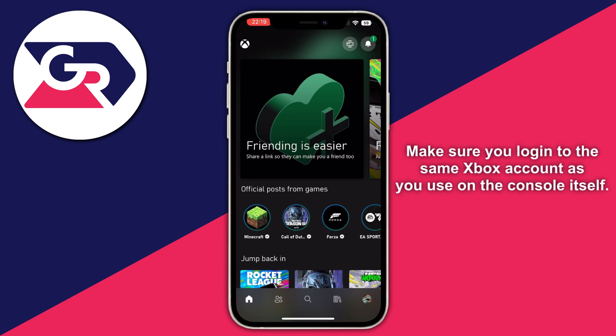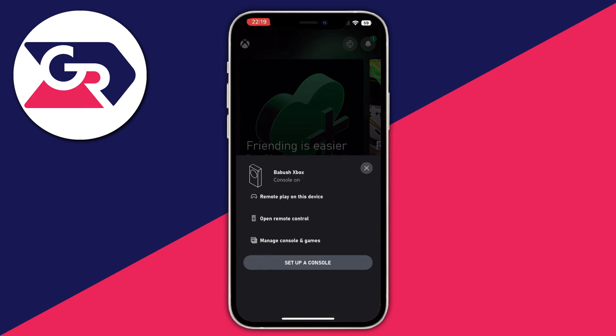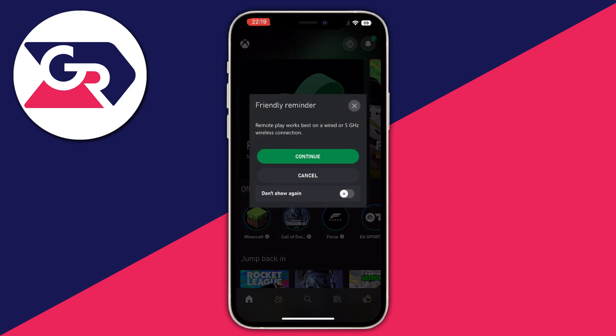After you've done that, navigate to the bottom left and press the house icon. In the top right of that section, you'll see the console — press it. When this section pops up, press Remote Play on this device, then press Continue. It will remind you to use at least a 5GHz wireless connection or a wired connection for a good experience.